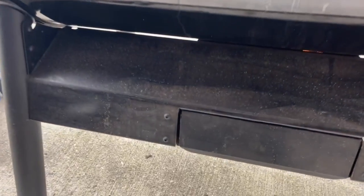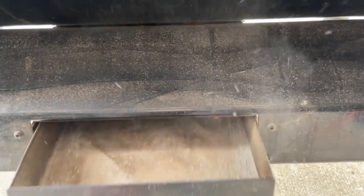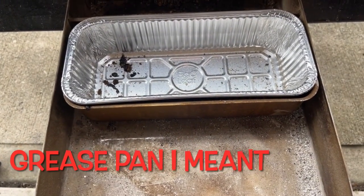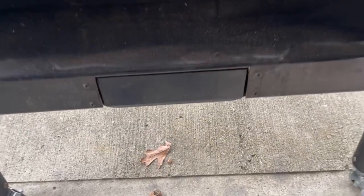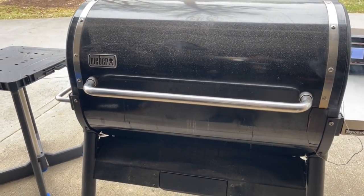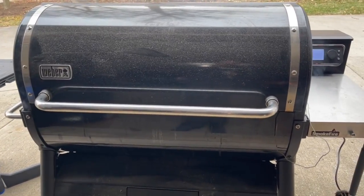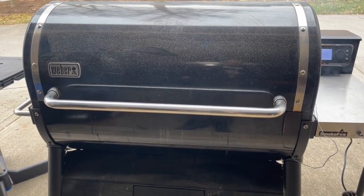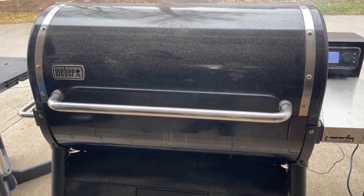The ash pan is here — I'll quickly open it and show you the inside where ash is supposed to drop. It generally drops in there, but it's honestly not my favorite ash pan design. Beyond ash, it also serves as the grease drip, which is one of the things I do not like about this cooker. We'll show you that after I turn it off and open it up.